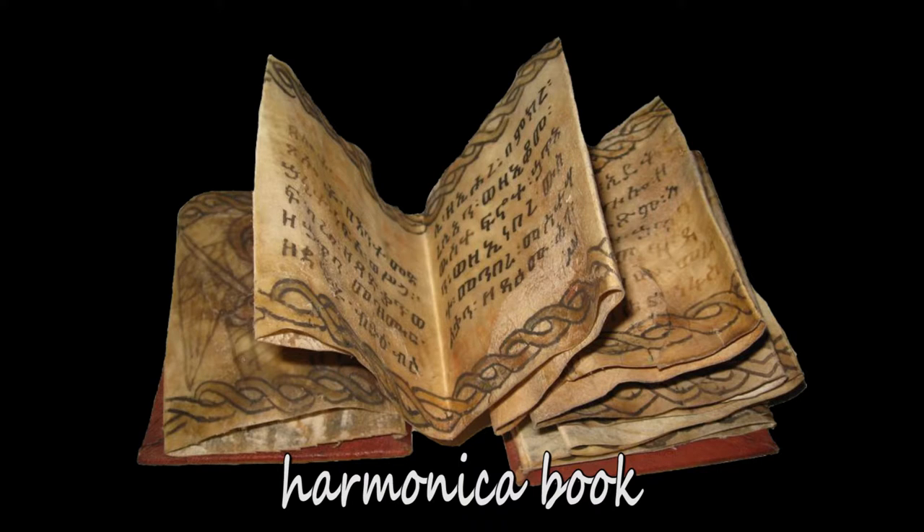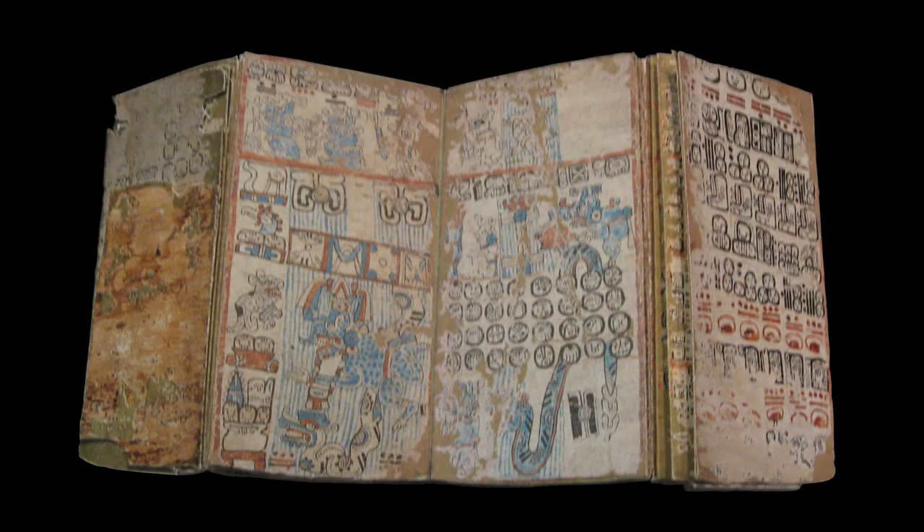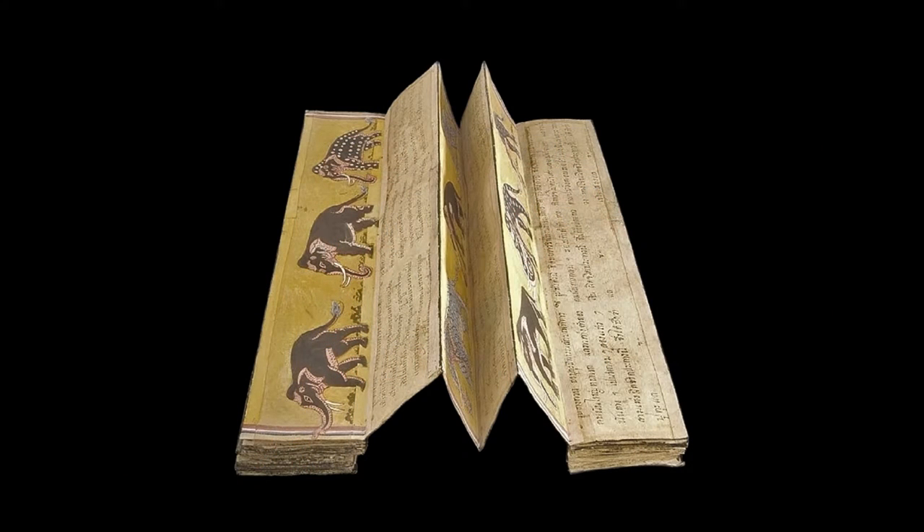The harmonica book is a long band of material folded alternatively to one side and to the other. It is known in Ethiopia and Mesoamerica in pre-Hispanic books of Mayas and Aztecs, and also in the Far East, where, as in the case of the Pothi format, the harmonica book is related to Buddhism.